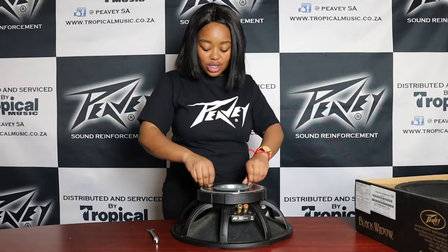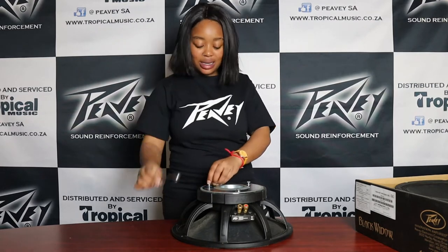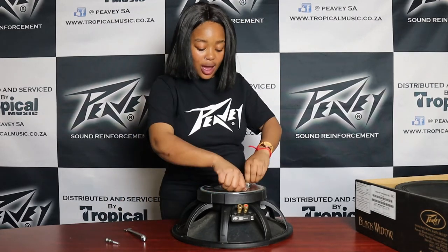The first thing you're going to do is loosen your three bolts that come with it. I have pre-loosened them using my size 11 spanner. So you're just going to pop those three out.